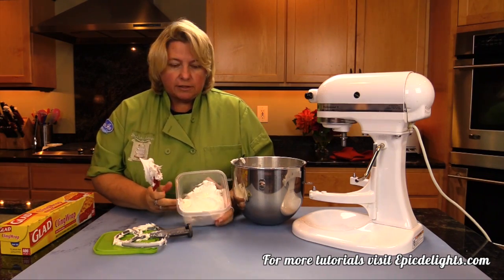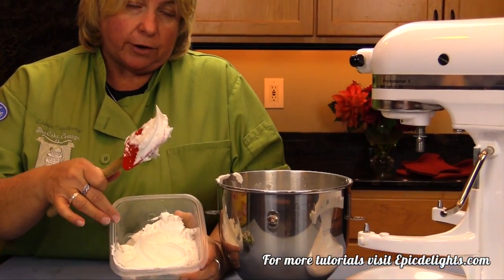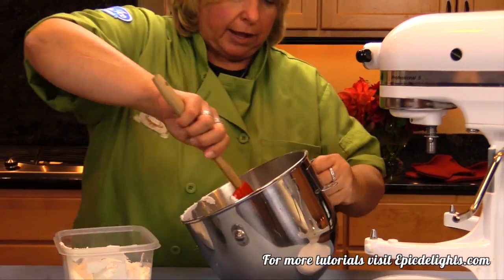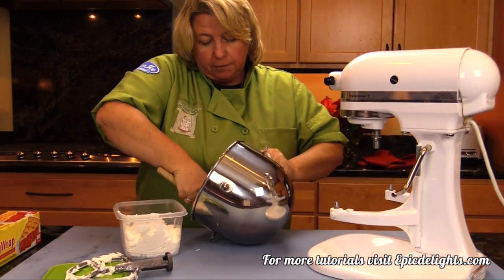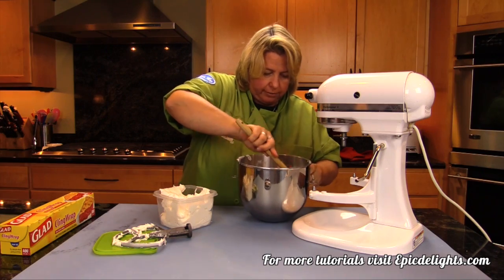You want it to look like this — you want it to have more of a matte finish. If it looks shiny at this point, then you either haven't mixed it enough or there might have been grease inside your bowl or on your paddle. If it is shiny, go ahead and mix it up a little bit more. If it's still shiny, you could add a little bit more powdered sugar.